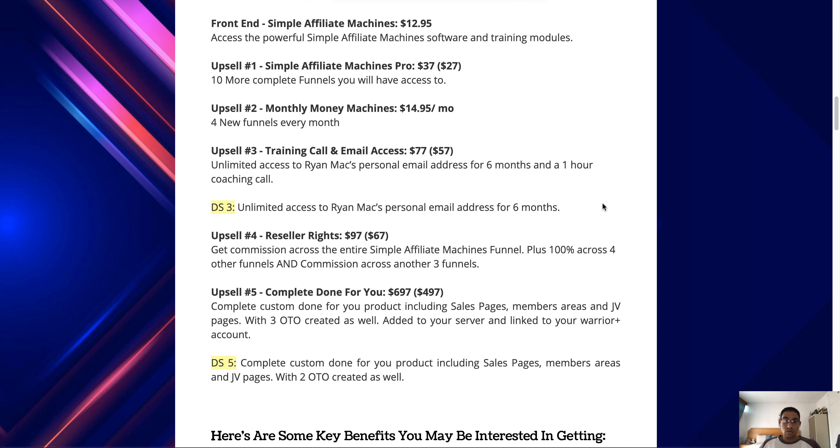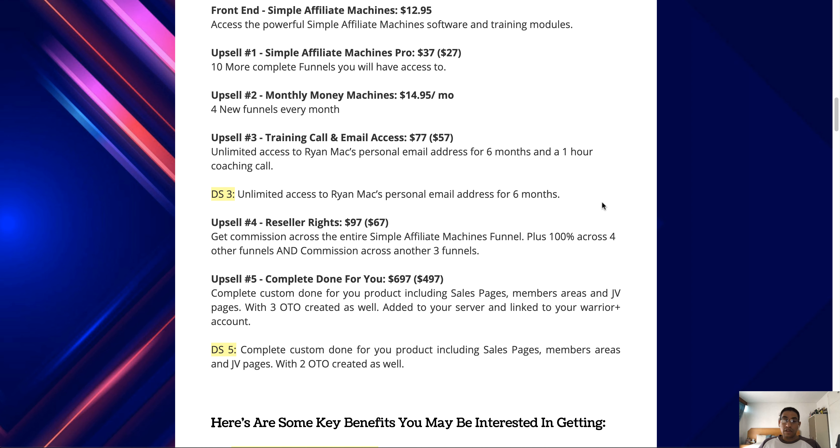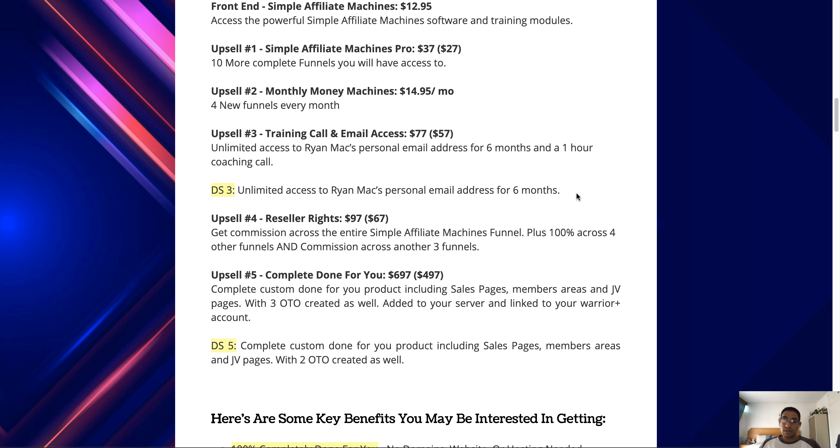Upsell number three is the training call and email access at $77 with a downsell of $57. At $77, you get unlimited access to Ryan Mack's personal email address for six months plus a one-hour coaching call. The downsell at $57 gets you unlimited access to Ryan Mack's personal email address for six months, but without the one-hour coaching call.